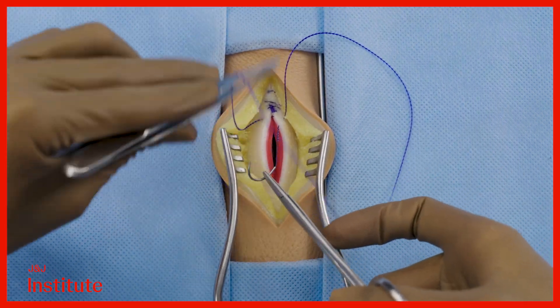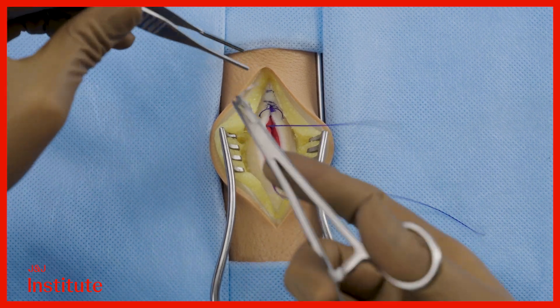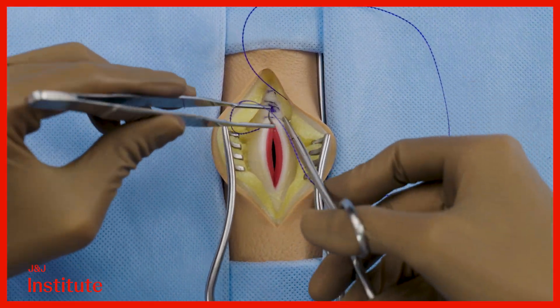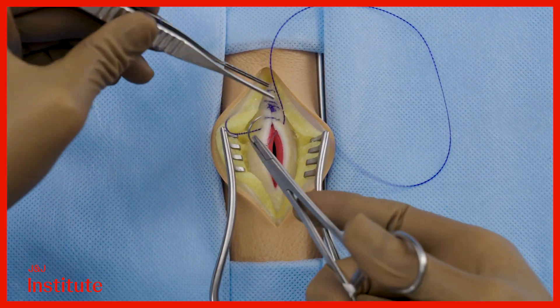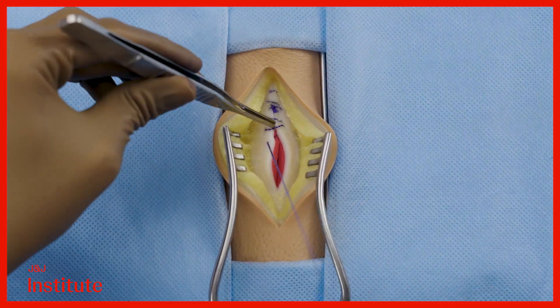Take bites that are five millimeters away from the edge of the incision and move down the incision in five millimeter increments. Notably, one doesn't need an assistant to follow the suture, as once pulled the tissues remain approximated.